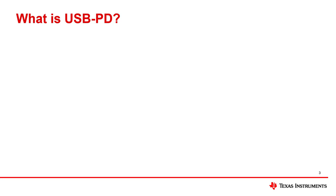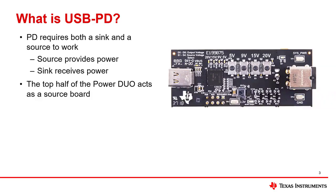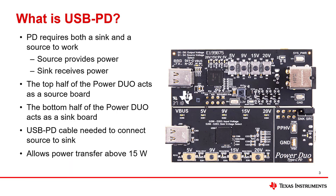USB Power Delivery functions using USB Type-C cables. To work, a source and a sink are needed. The top half of the Power Duo board can act as a PD source, and the bottom half of the Power Duo board can act as a PD sink. USB PD allows applications to negotiate contracts above 15 watts using a standard Type-C cable.